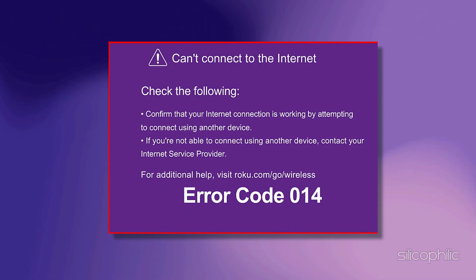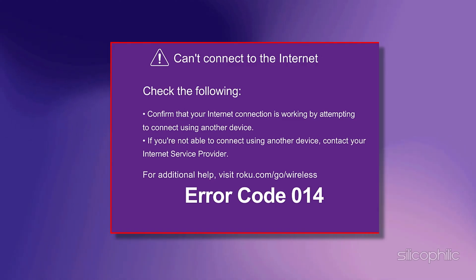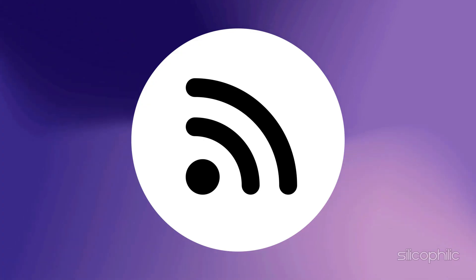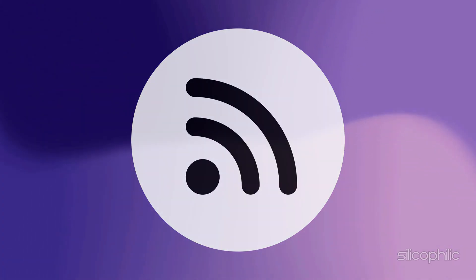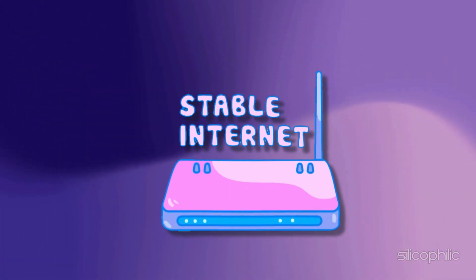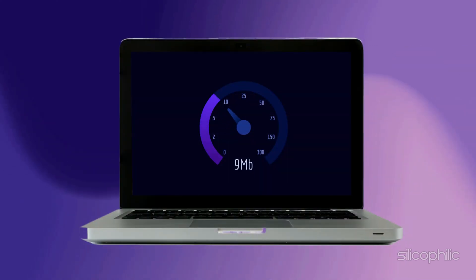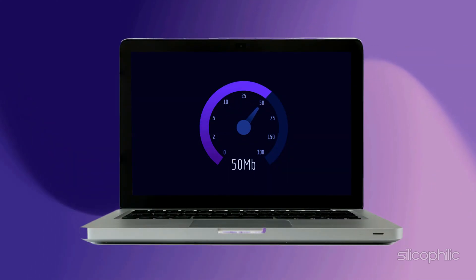Method 1: Check the Internet Connection. Roku Error Code 014 can occur when a Roku device is unable to receive a strong enough wireless signal from its router. The first thing you should check is whether you are connected to a stable internet connection. You can check the internet speed on another device like your PC by visiting speedtest.net. You can contact your service provider if the internet speed is slow.